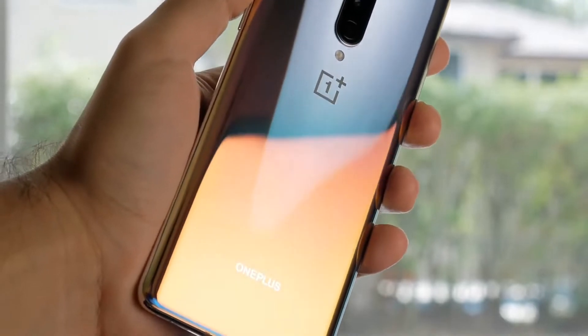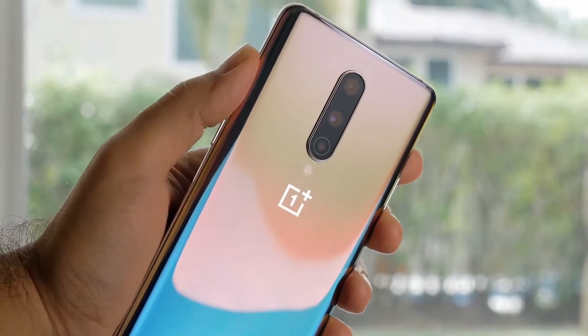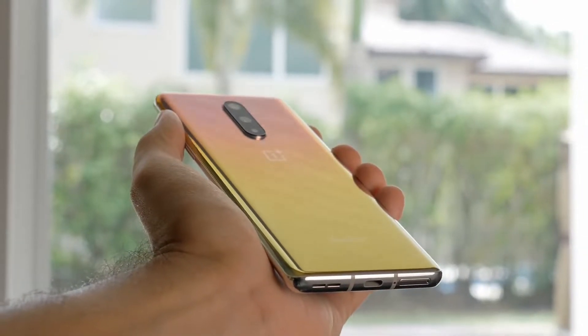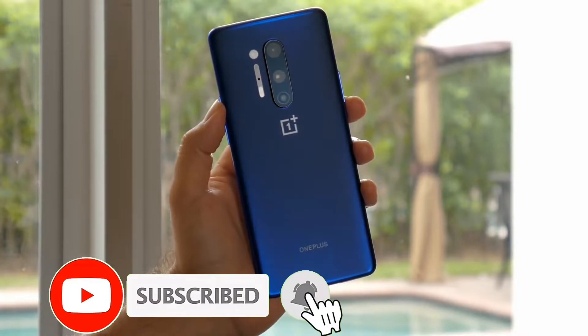It runs on Oxygen OS — OnePlus runs its typical OS system. Two nano SIM slots are available. It supports 4G and 5G. Fingerprint sensor and quick charging support are also provided.